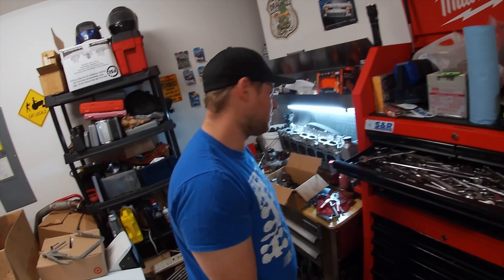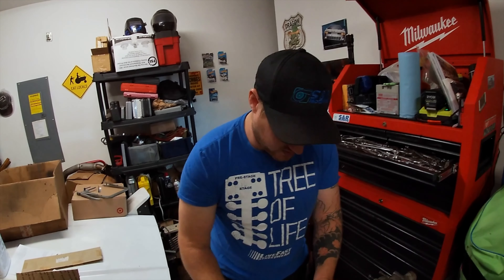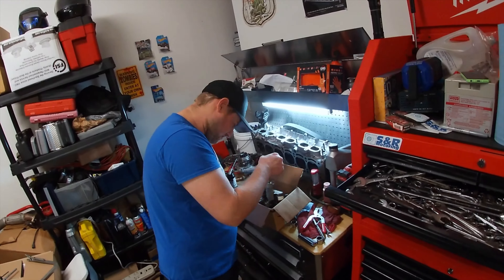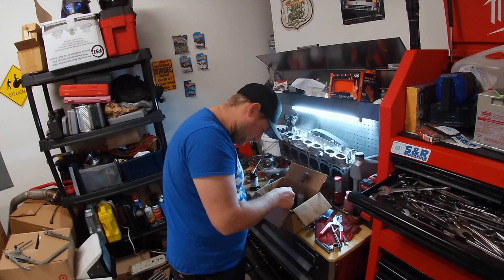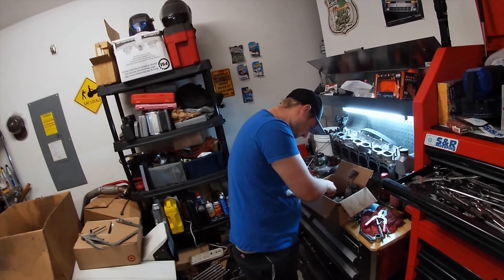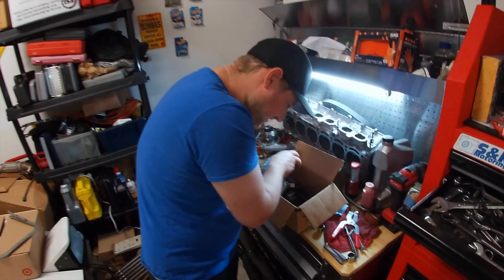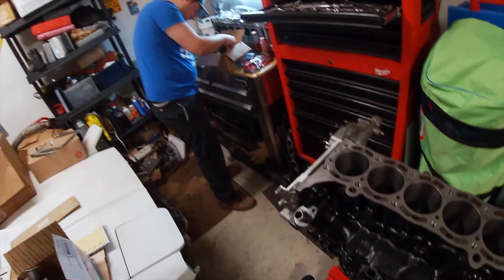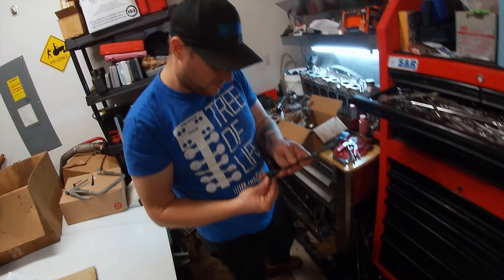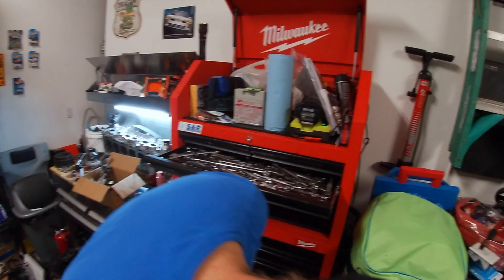So what kind of metal head gasket are you going to use? I'm not going to use a metal head gasket. Composite, son. What? You heard me — composite. But why? Because I want this to be doomed from the start. Well, it already is. It's us and it's a Toyota 7M GTE. Do you know what the problem is? Why they pop head gaskets? No. Why do they pop head gaskets? Because I said so.